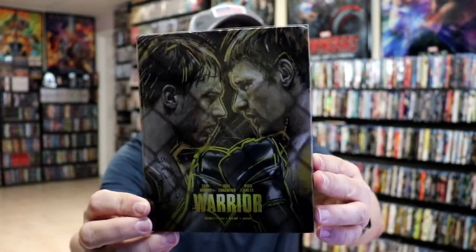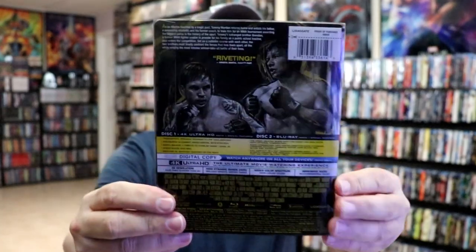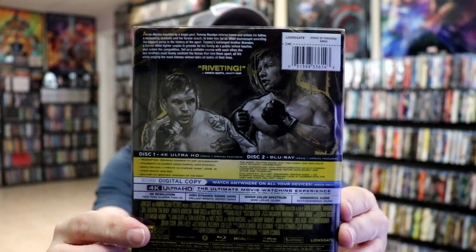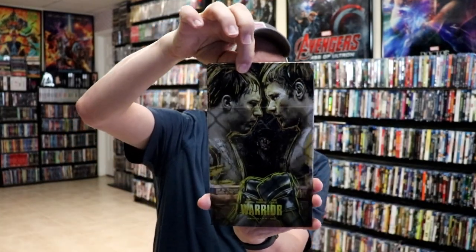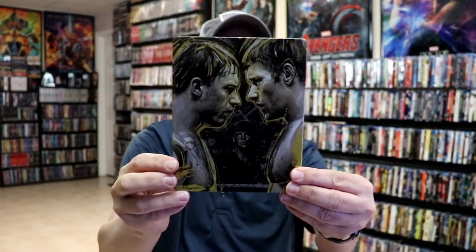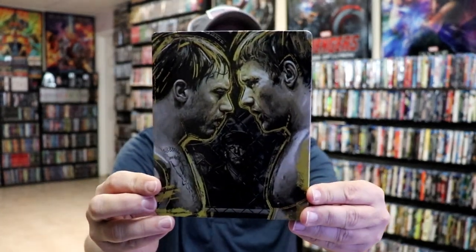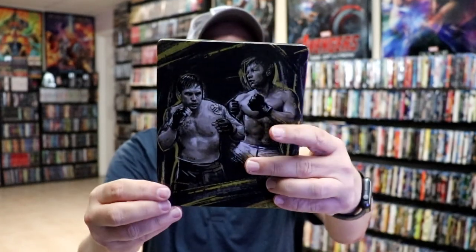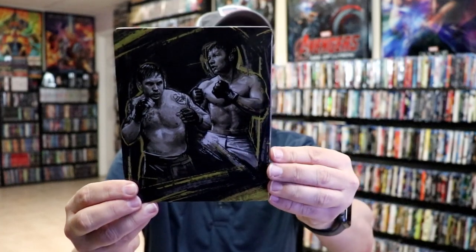I'm going to go ahead and remove this from the wrapper, and we can take a closer look at this steelbook. I've got the wrapper off. Here's the front of the steelbook again without the wrapper on it — you'll see it a little bit better. This is one of those slips where you remove the steelbook, and really nice looking steelbook artwork. It is a glossy steelbook. Really nice image there. And then here's the back with very similar artwork.